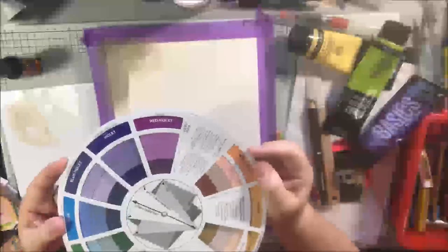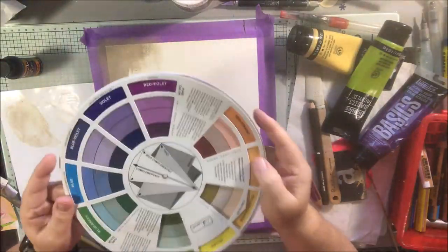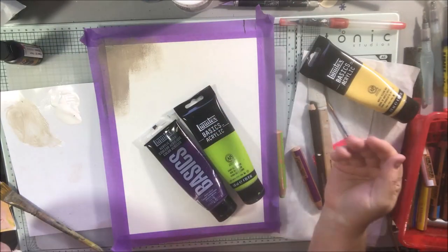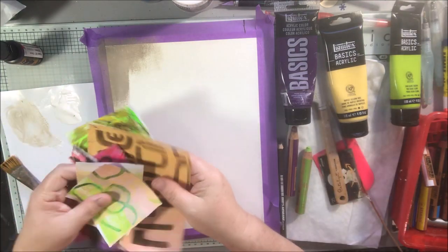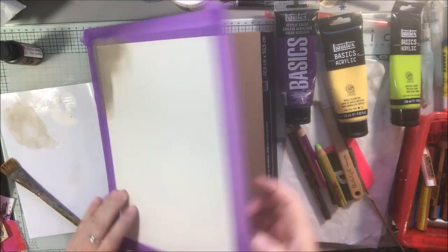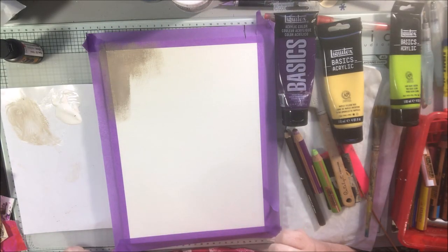Hello everyone, today I'm sharing with you an abstract piece that I made on a canvas board from Canson. This is a type of substrate that you buy in a pad — it's attached on one side, you fold it back, work on it, and when you're done you cut the rubbery stuff on one side and take it off. There's more underneath, kind of like a watercolor pad but more of a board with a canvas texture — Canson artboards, I think they're called.